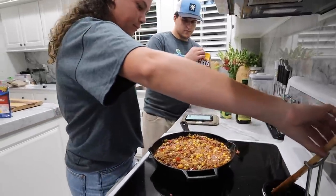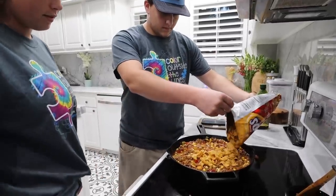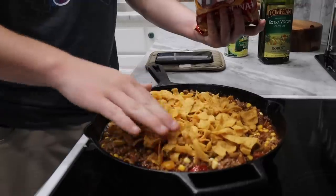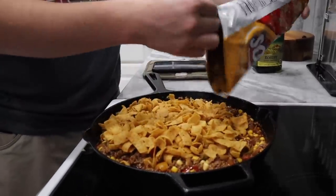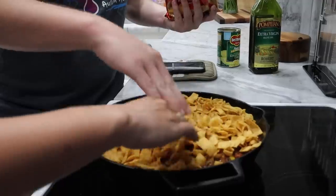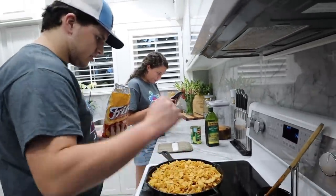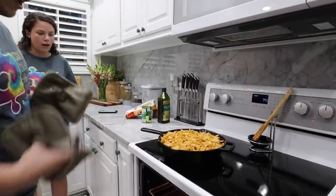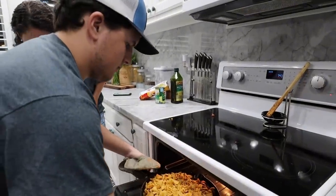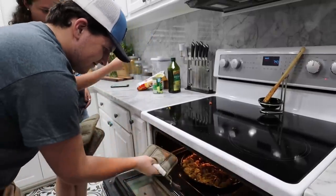Let's do it. You lay the Fritos on top. Perfect. It's going to add some yummy crunch. 20 minutes in the oven. You got it? I got it. Oh, that is heavy. There you go. I'd probably put the handle to the side.